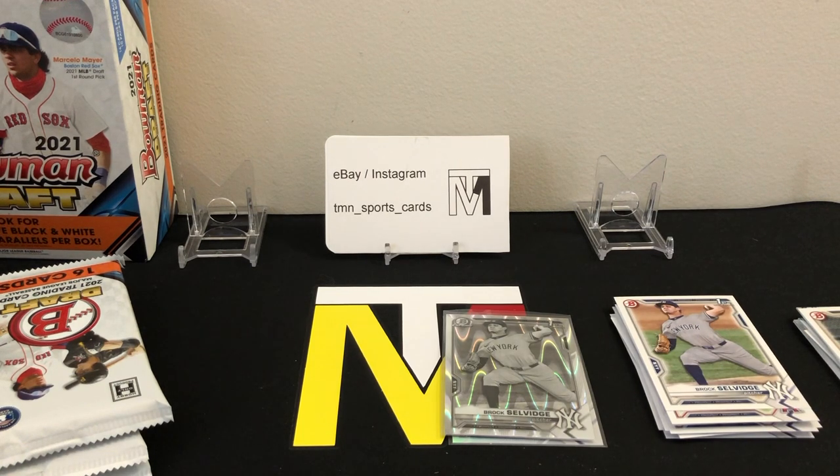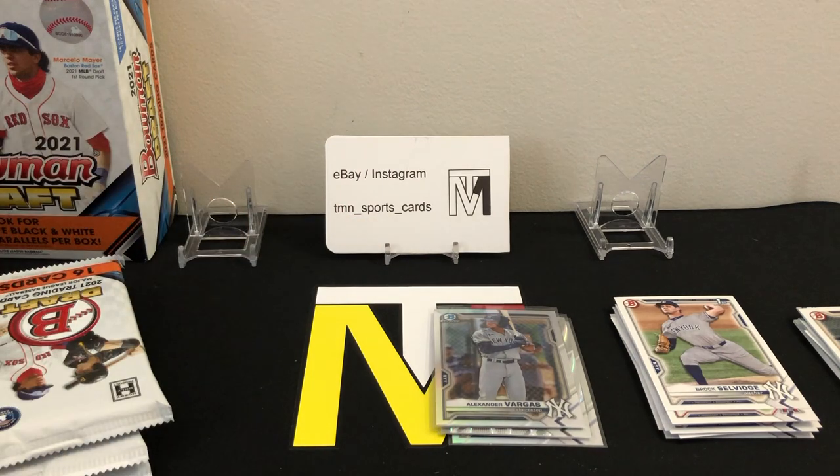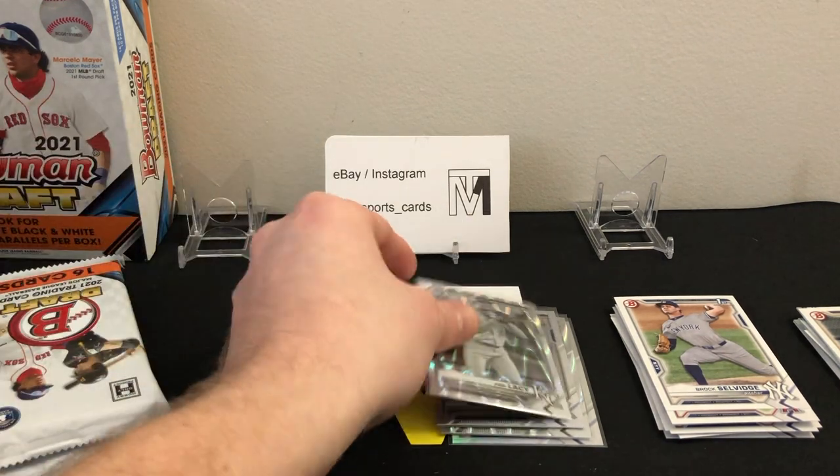We've got a nice stack of firsts there, always great to see. A lot of pitchers unfortunately, and none of the top guys so far. Hoping we can get at least a couple good cards to throw in the back — that'd be nice.